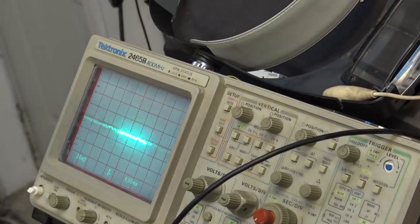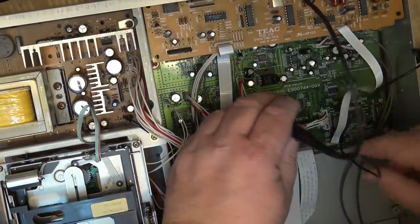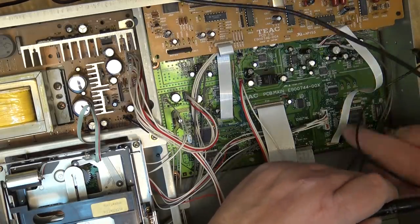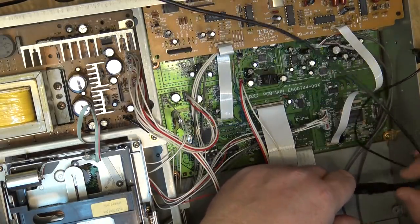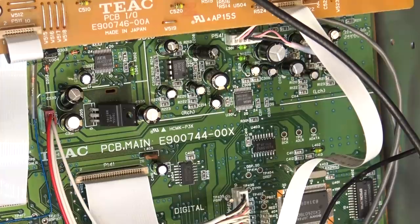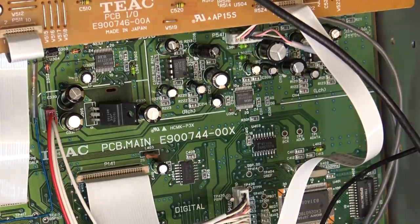I'm going to test the audio signal here. This is the audio input going into the level control — I'll show the scope. Here is the audio output, and as you can see I have control of it. This is the right channel. So we know audio is making it to the control and back to the board. Audio is also making it through the op-amp. One of these is going to be the digitizing chip — let me look that up and see what it is. Yes, the AK5351 — it's a 20-bit, 64x oversampling, 2-channel analog-to-digital converter.